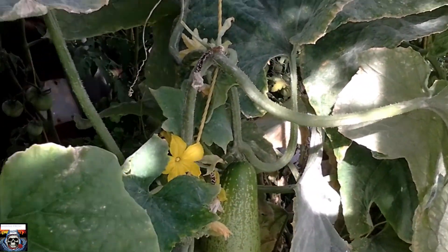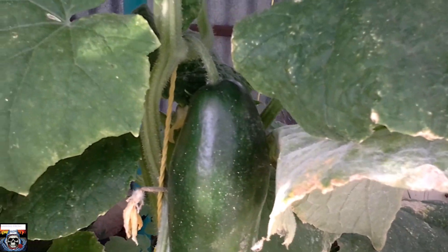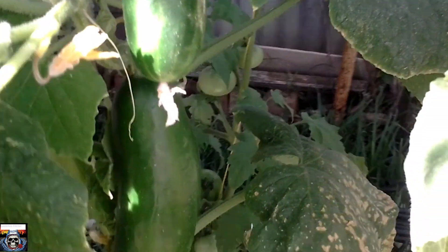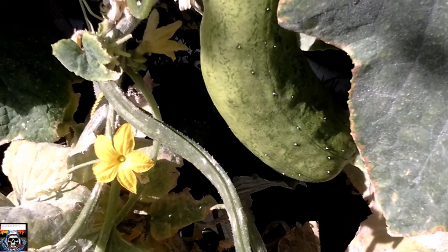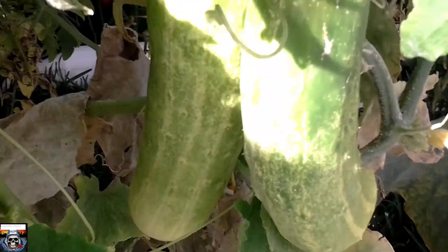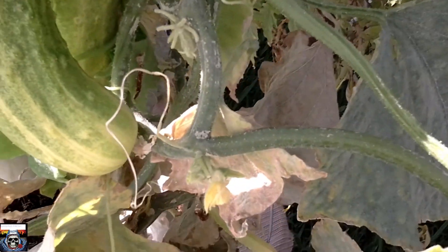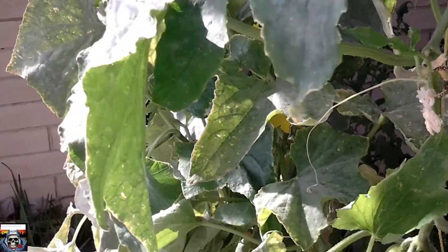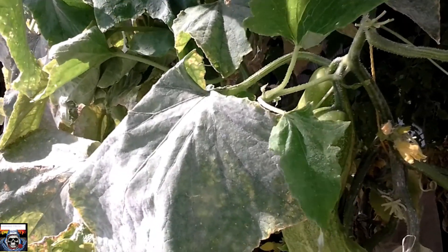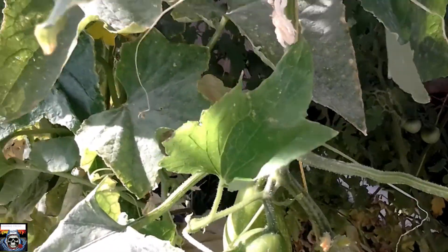Cucumbers — I'm going to pick my next lot of cucumbers today. I can see a cucumber there, and another cucumber there. I've got two, three cucumbers so far, and here's another cucumber, and two cucumbers there. That's about it for the cucumbers. I'm going to pick all of them and let you know how much I've got. The last pick I got was two kilograms of cucumbers, so we'll see what they weigh up.